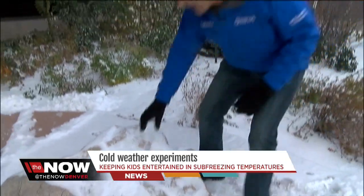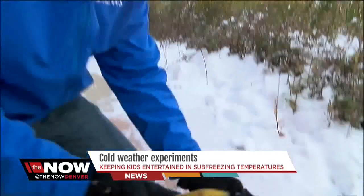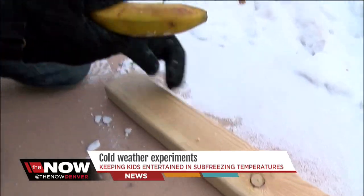It's been an hour or two, let's check on our banana. Oh yeah, it is rock hard and ready to go. Kids love to hammer and pound on things and using this will be great. Here we go, the frozen banana. Well, maybe you want to freeze it up just a little more. It is hard, but not quite hard enough to drive a nail.